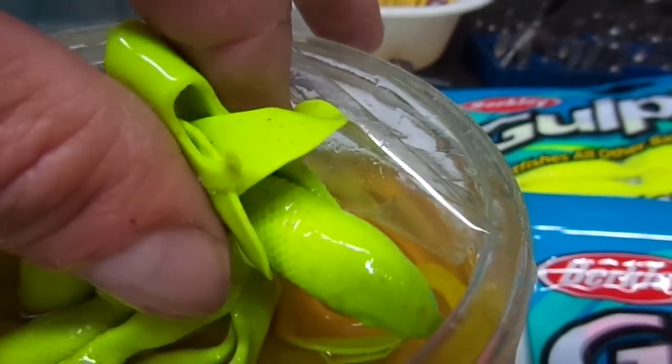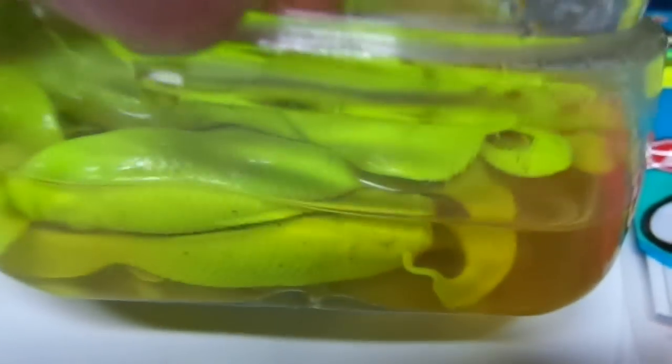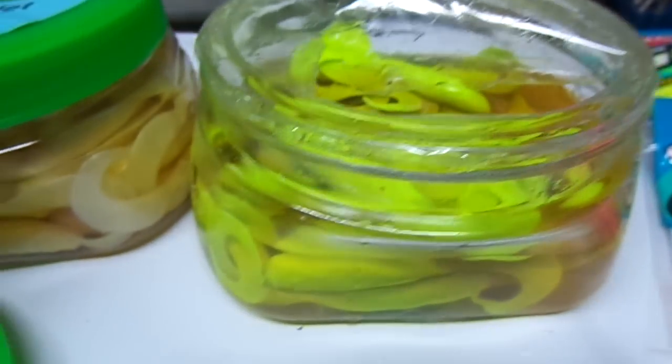I don't know if you can see this, but see the liquid in there? That's the magic sauce. There's an attractant in there that these fluke or summer flounder can't seem to resist.